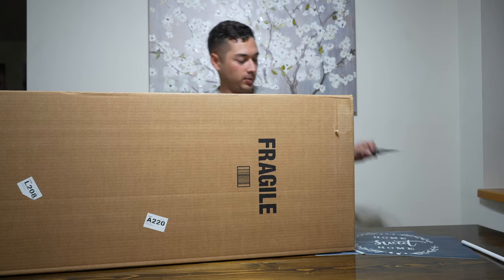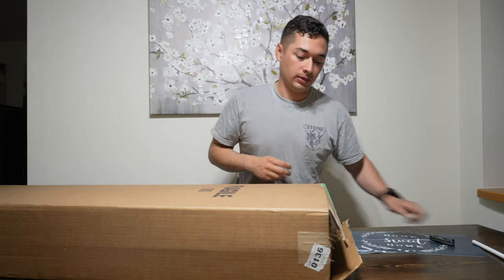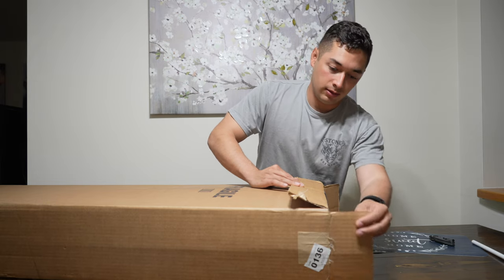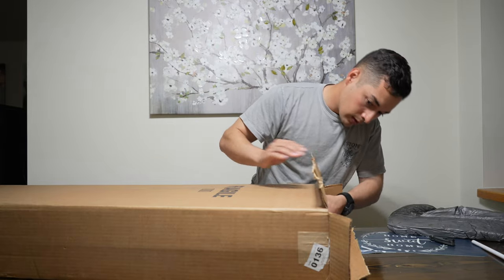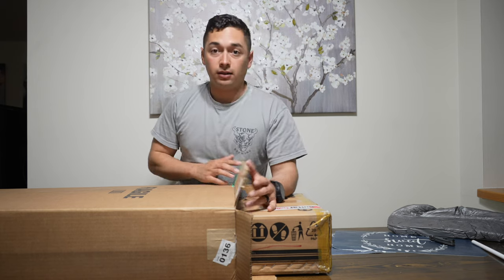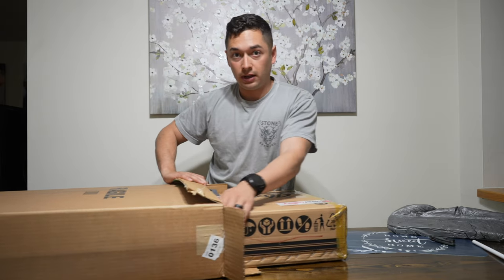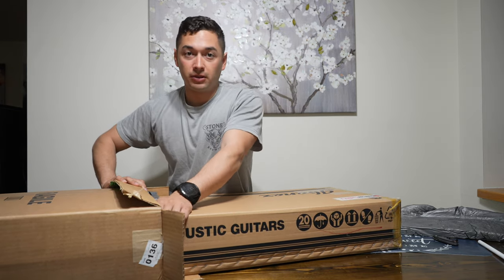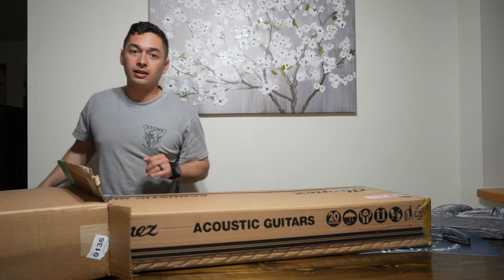Trying to do this as quietly as possible. I did purchase this from Sweetwater, so if you're interested to see how the guitar comes when you order it from them, this will give you a good idea. It does have a little safety notice saying when you get the guitar, make sure you wait 24 hours so it can get acclimated and the wooden finish won't crack. That's pretty standard procedure for any new guitar you get from somewhere else.